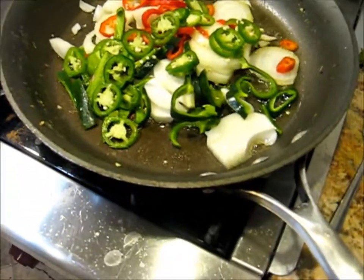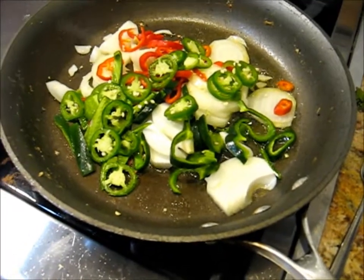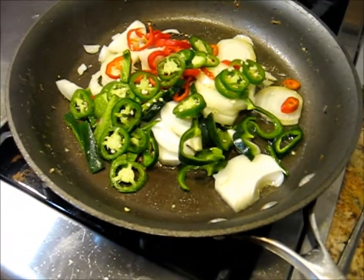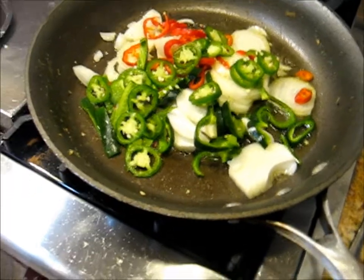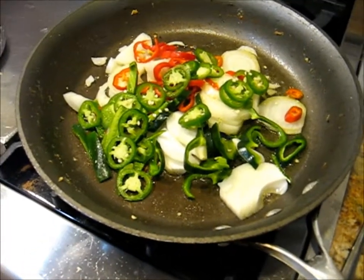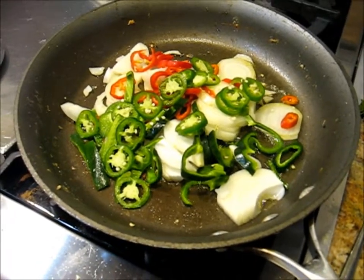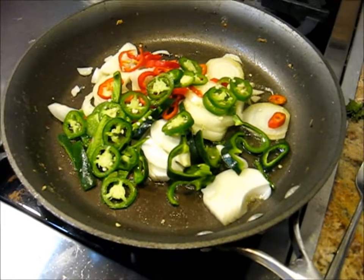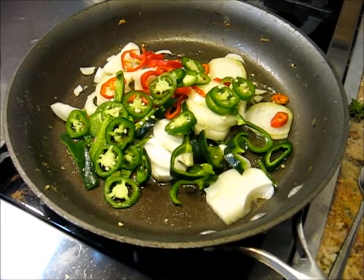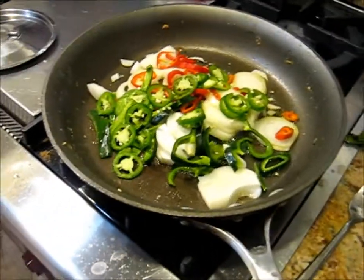I ended up doing jalapeño as well and we're just going to get these until they're soft. Maybe we'll take them out and fry the grouse separately and then serve this on the side or over the top. I'm going to put some salt in this and basically just get it kind of caramelized and done. We'll see what happens.